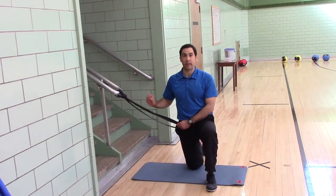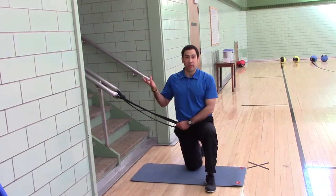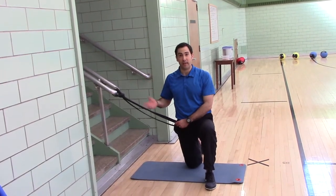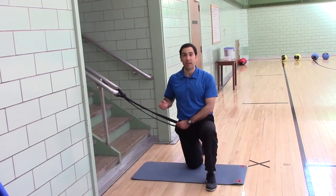You can also use a carabiner if you're someplace else. You can go to a hardware store, REI, EMS, buy a carabiner, and attach it to a chain link fence or something like that.